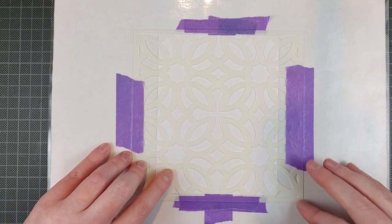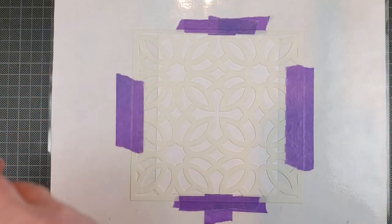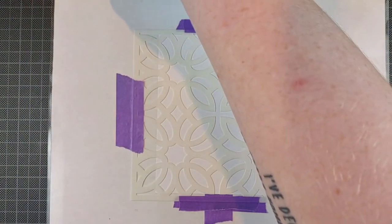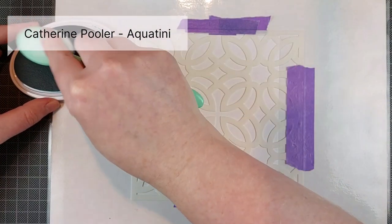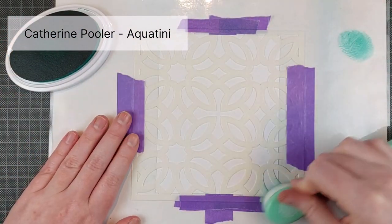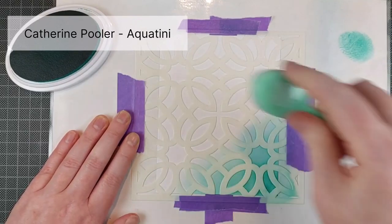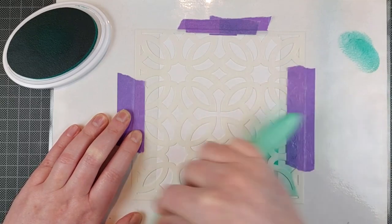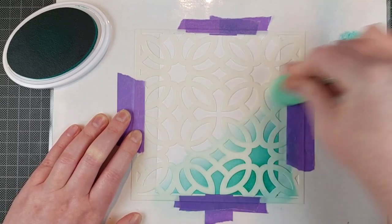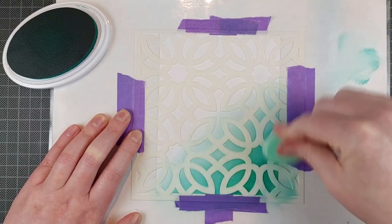To fully showcase these inks, I thought I'd cover my entire background with them. I'm using three colors and I'm using the Fancy Background Stencil by Alex Iberia Designs. I really like this stencil. It's an intricate design, but the stencil itself isn't intricate so it's very easy to work with. There are no super thin lines that just keep shifting around, just bold lines and a beautiful mandala effect.